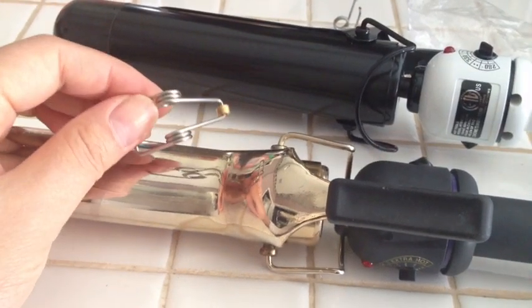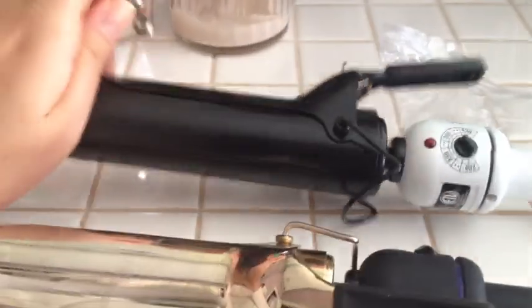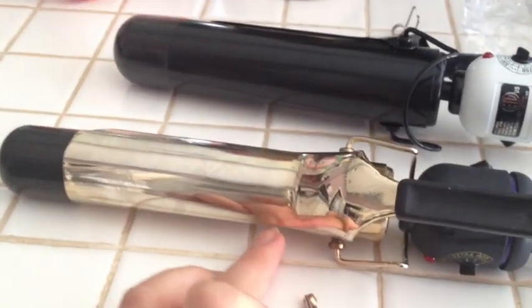Hi everybody, today I'm going to show you how to replace the spring on the hot tool curling iron. I actually just bought this new one, which is the Nano Ceramic, and it came with two replacement hooks. And the reason I had to buy that was because this one died.